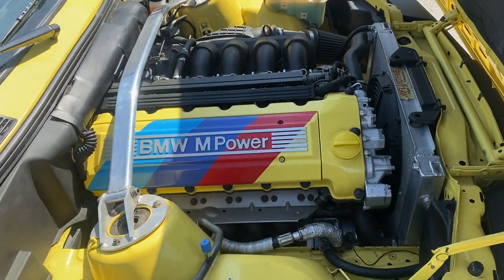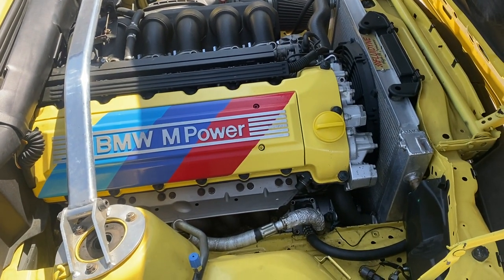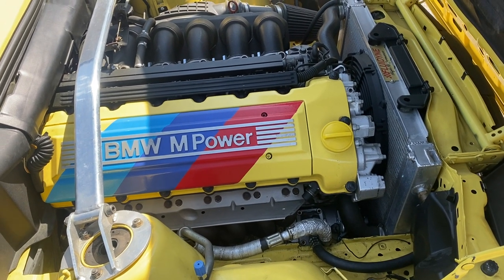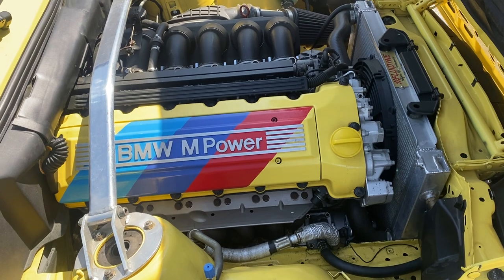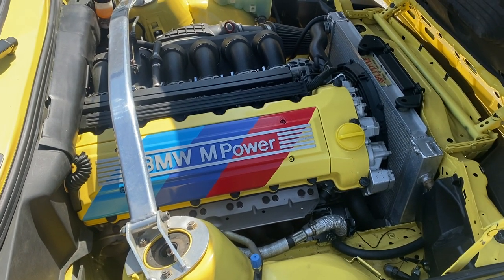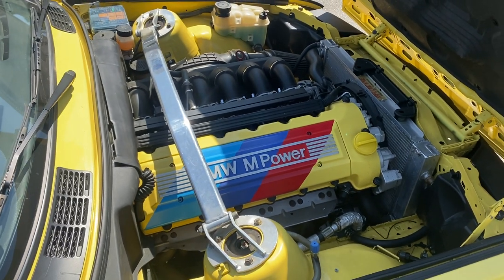So this conversion, we actually have working AC. The compressor down there was just replaced, the system was charged, everything was working as it should. And then you've got the custom painted cover. All in all, everything's just tied in really well.